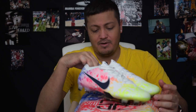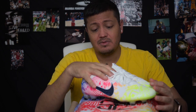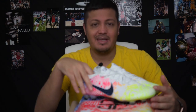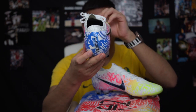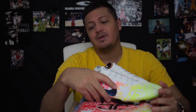Alright guys, there you have it — that was the on-foot look at the Neymar Jr Mercurial 13 in the new colorway. Hope you guys liked the video. I know I didn't go too in-depth on the colorway meaning, but I gave you a good showing of it. Let me know what you think in the comments, and as always like, comment, subscribe, and we'll see you guys in the next one — peace.